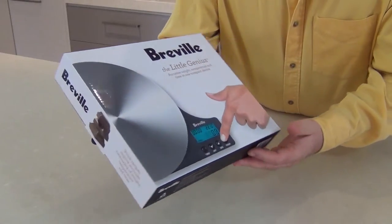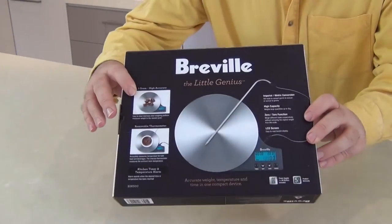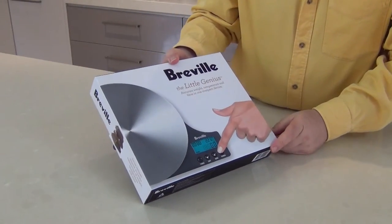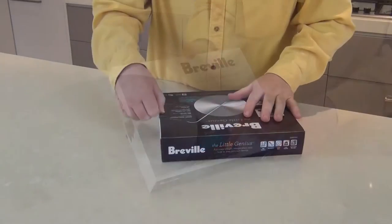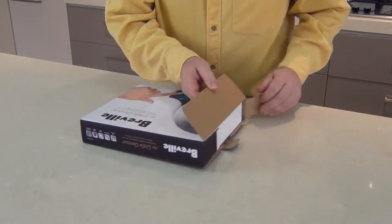So first of all, the outside packaging. The Breville boxes are quite nice, they're sort of like a mixture of matte and shiny. I've got all the description on the back there. I was looking for a digital scales to replace the one that I currently use and I'll explain to you why I chose this one over all the others that are available. Now I truly haven't opened this at all yet so you're finding out with me.